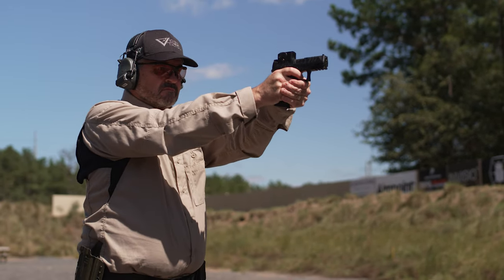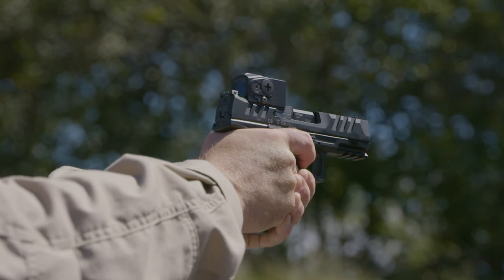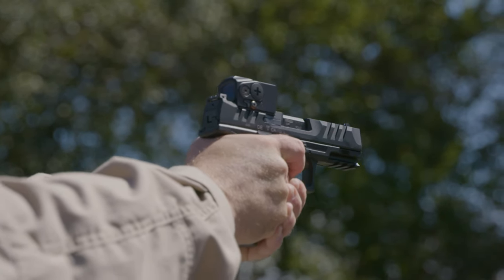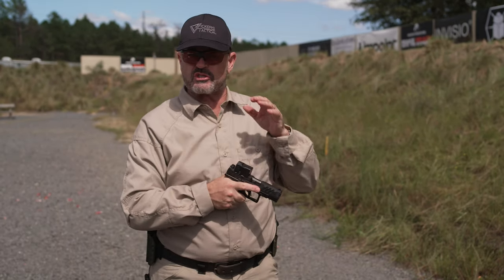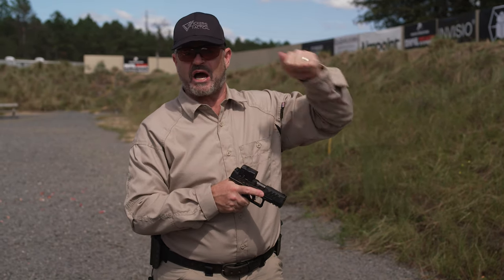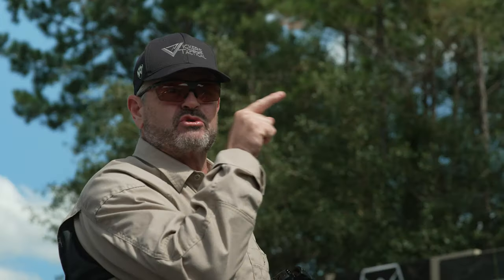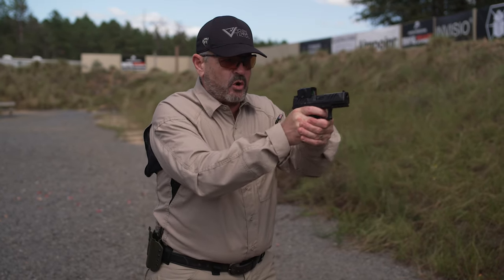That urge to snatch at the perfect sight picture when the dot is where you want it to be is greatly magnified. Here's the good news: once you learn to get a handle on not snatching the trigger with the red dot sight and you go back to irons, your iron sights are going to look rock steady. Shooting with a red dot helps your iron sight shooting — that's absolutely true. That shaking you see in the dot will be greatly diminished when you go back to a pistol with iron sights.